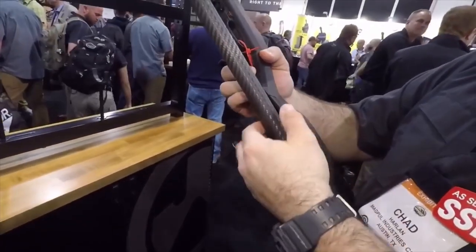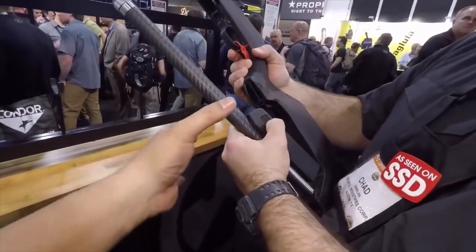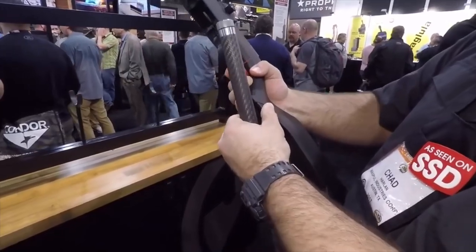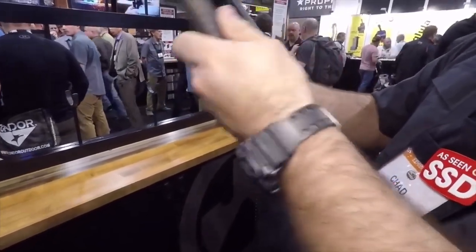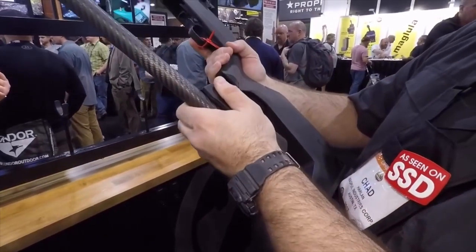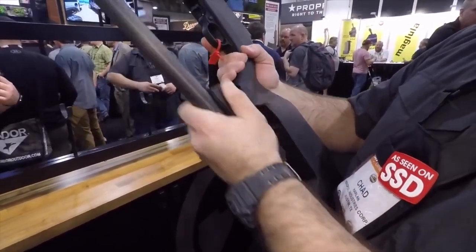To release the barrel you just squeeze right there, just like that. And in here there's storage — it has a little o-ring seal, so it's watertight. You can store things there, put your matches in there.